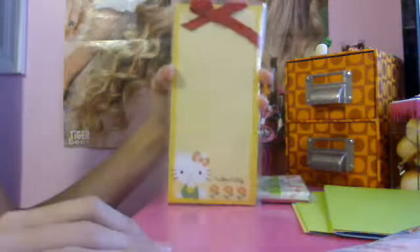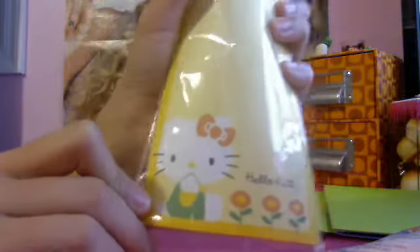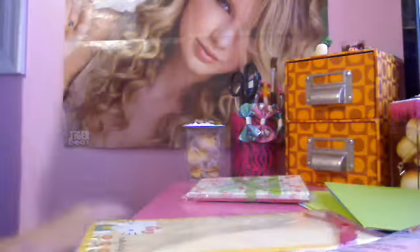Then I got this Hello Kitty notepad. It has a bow at the top, and if you look closely it has dotted lines to rip at. They have a whole section for Hello Kitty and Kuromi, all around the dollar section area.